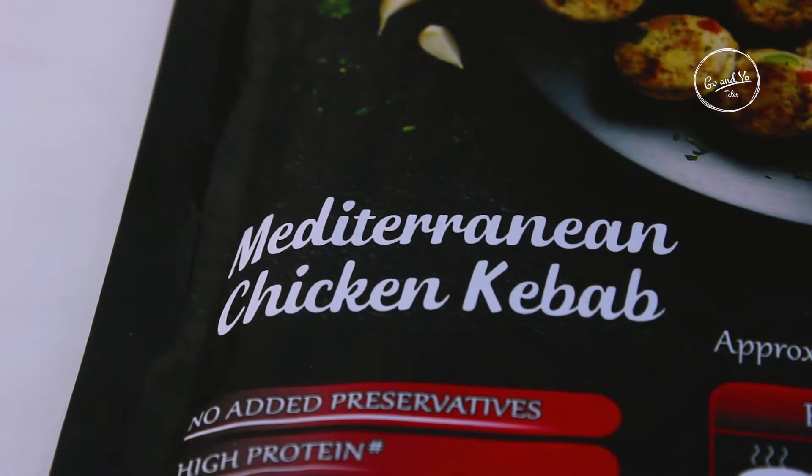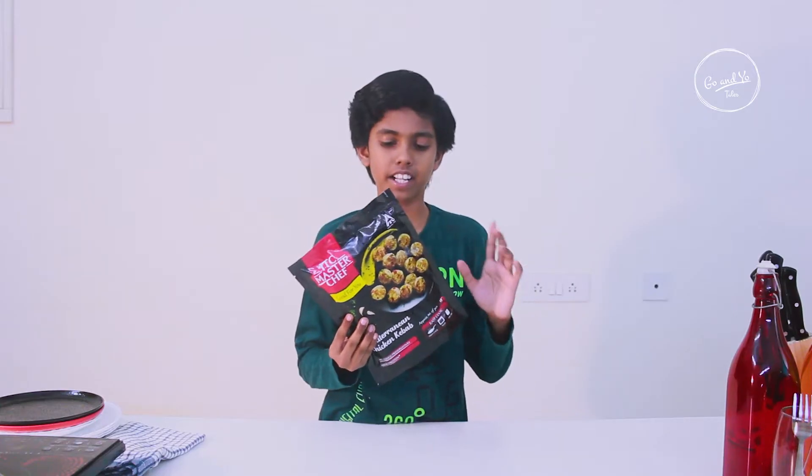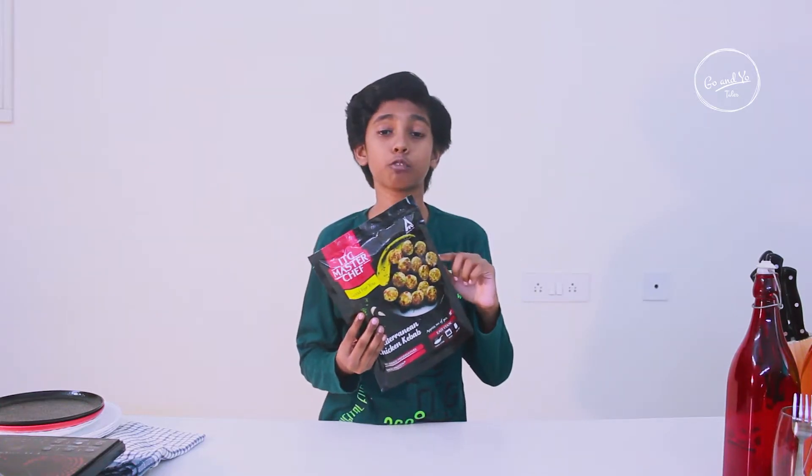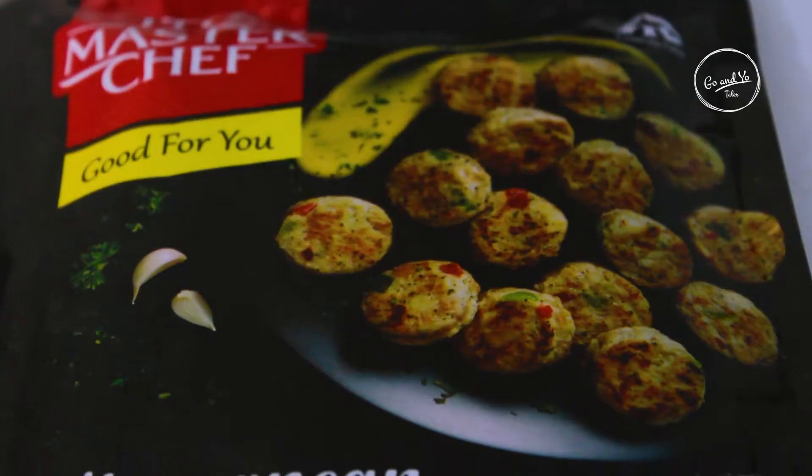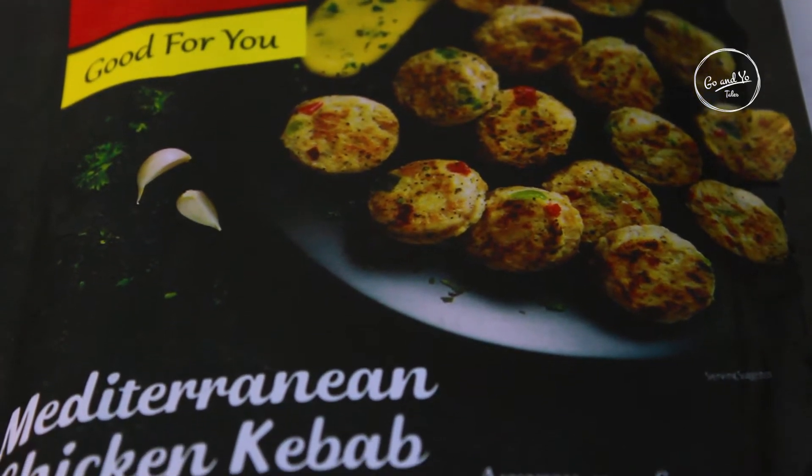Ready to cook! Now, I am going to talk about ITC MasterChef Mumbai Vada Pops Veggie Pizza Pocket. That is Veggie. I am going to talk about the non-veg one.